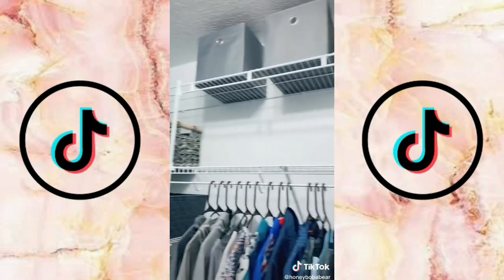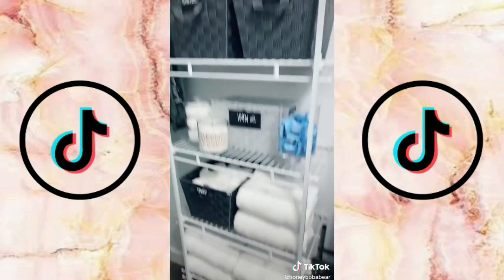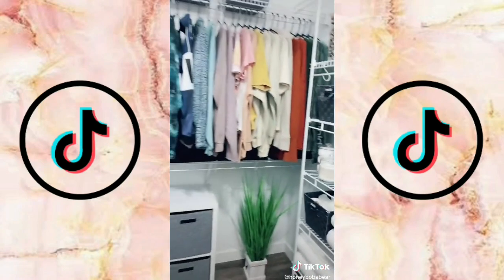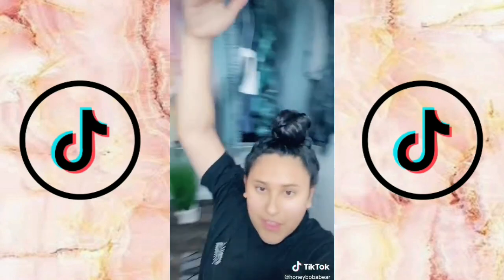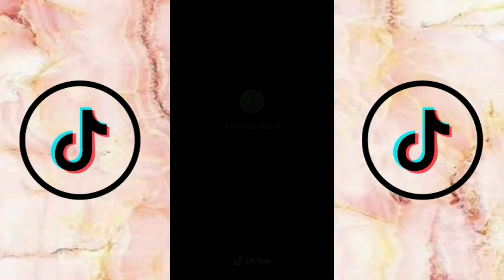If you guys want to see what's in my bins and how I organize them, I'm uploading a full closet tour to my YouTube channel this week — make sure you subscribe, we're trying to hit 50K! This is my closet, it's so great, I love it — I might sleep in here tonight. I just need like a carpet.